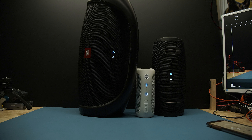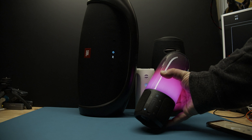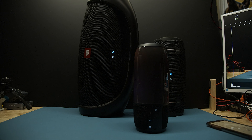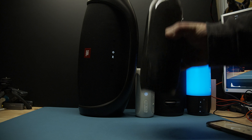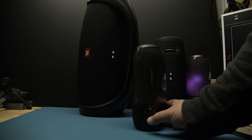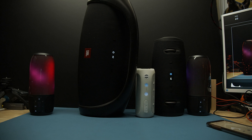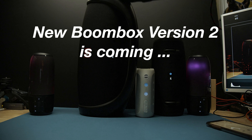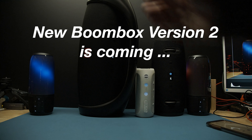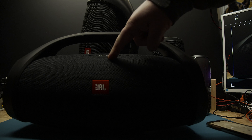From my other videos, yes, you know I have two of these — you know I have this, you know I have this. And guess what: there's a new boombox coming out, but the new boombox will not have Connect Plus. So what did I do? I bought another boombox on sale with Connect Plus, another boombox on sale with Connect Plus. Let's power this one up.